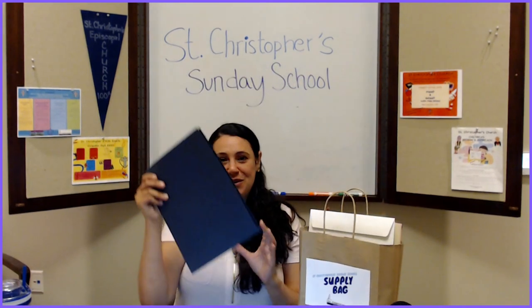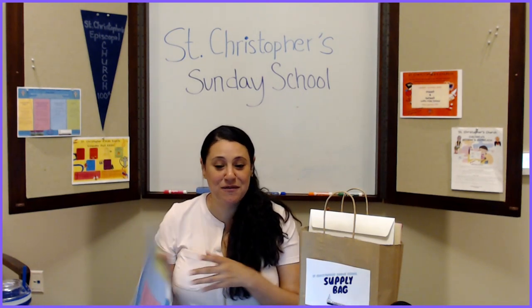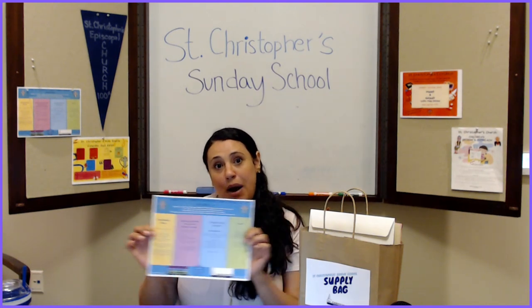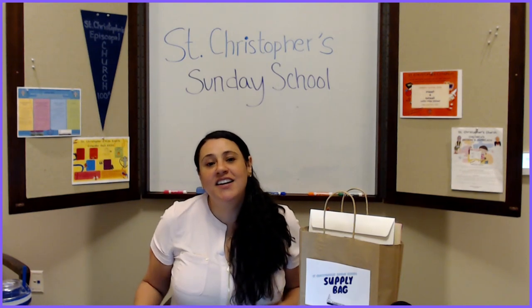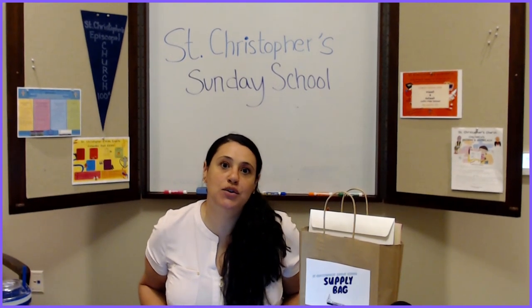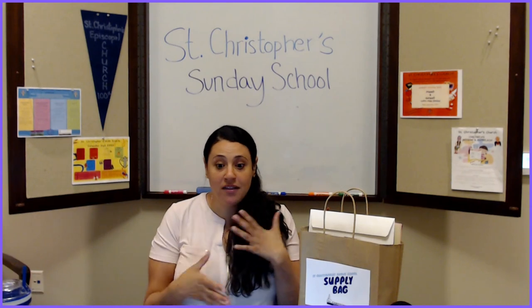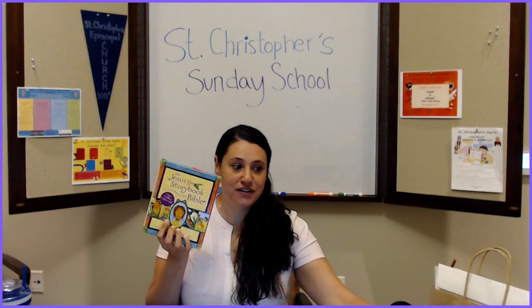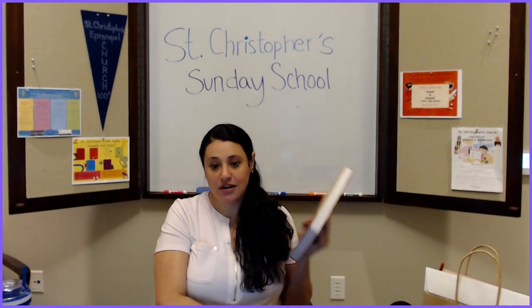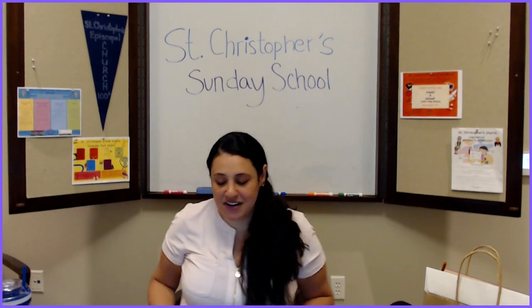The first thing to do is take out your folder — inside it has lots of stuff. First and foremost it has your guide to how we're going to do Sunday School this year. The first aspect are the online weekly videos, and each video corresponds every week to a lesson in the gospel. The format of the videos: we'll read the gospel — I'll read it to you using either Jesus Storybook or Spark Storybook Story Bible, or sometimes I pull from other sources depending on the week.